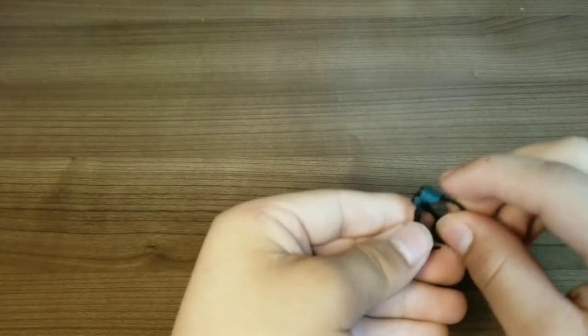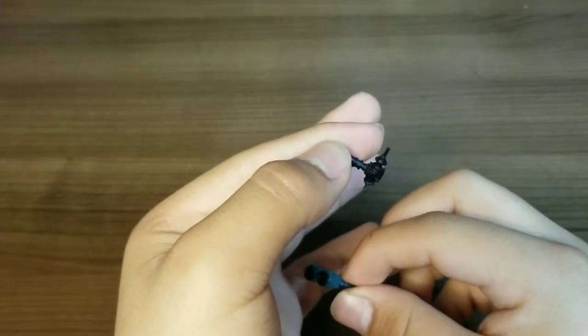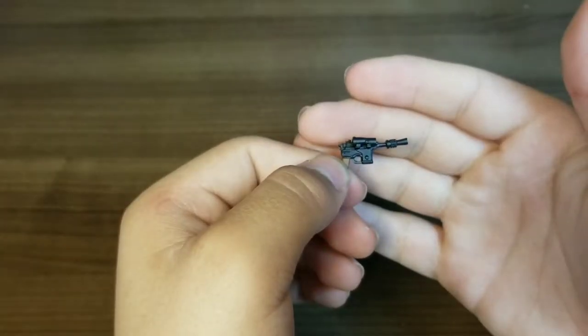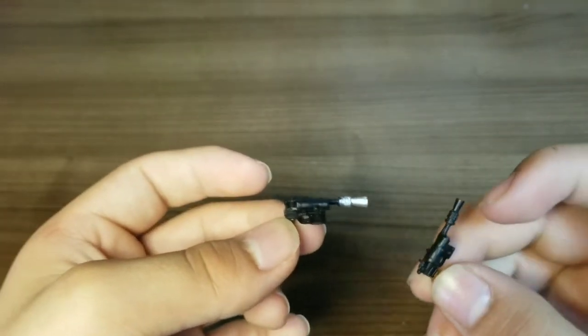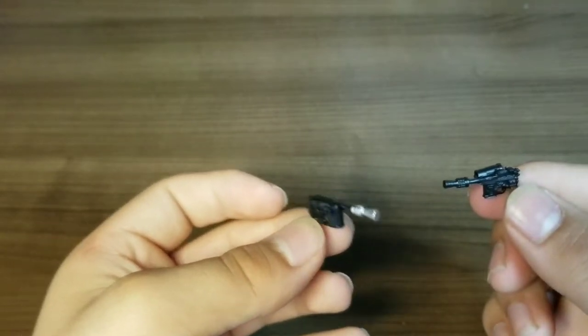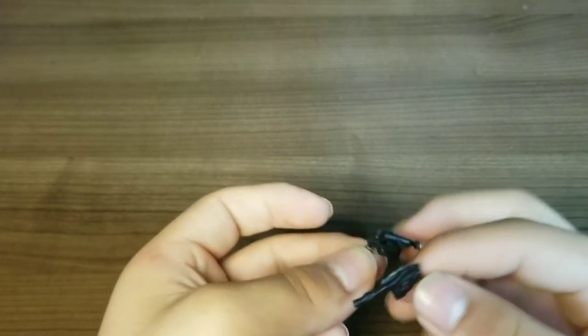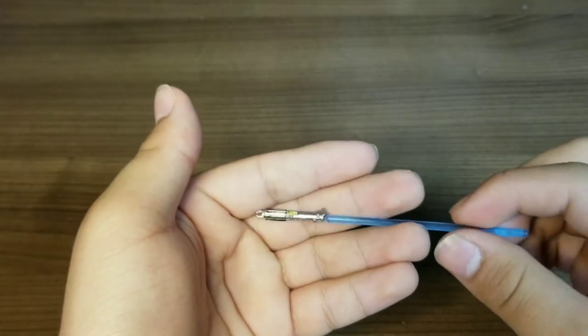Leia comes with the pair of goggles that she uses on the Millennium Falcon, I believe, and then this other tool right here. Han only comes with one accessory — his trusty DL-44 blaster. Luke also comes with a blaster, but I think this one actually has a better scope. I'm not sure if they're both DL-44s. And of course Luke comes with his lightsaber — or Anakin's lightsaber.